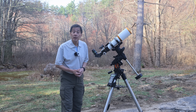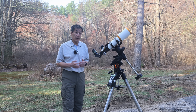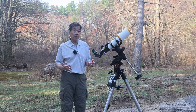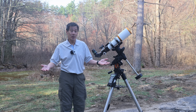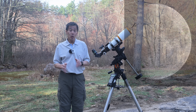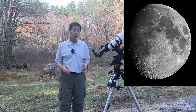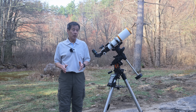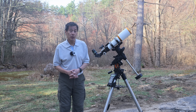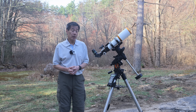With a low-power eyepiece like this 27mm Pan-optic from Televue, sweeping the sky at low power can be a lot of fun, even if you don't know what you're doing. Refractors excel at the moon and the planets, and the moon does look terrific through this telescope. The planets right now as I'm filming this are very close to the sun, so I'll have to wait a few months before I get a good look at those, but I'm sure the views are going to be fantastic.